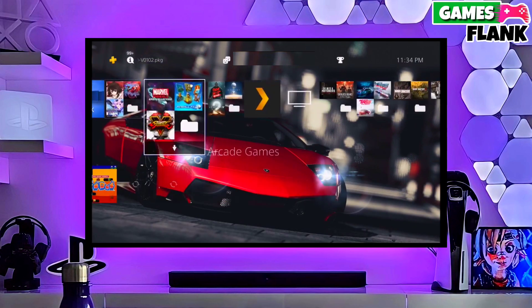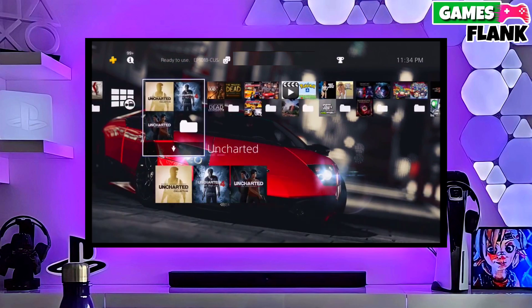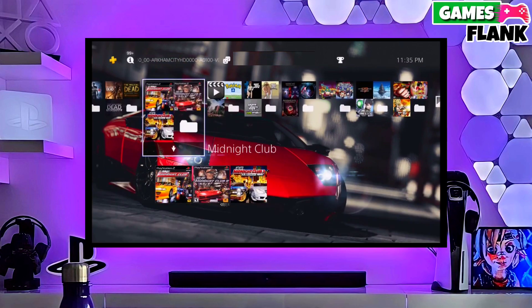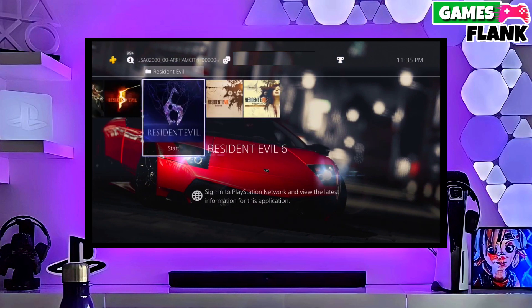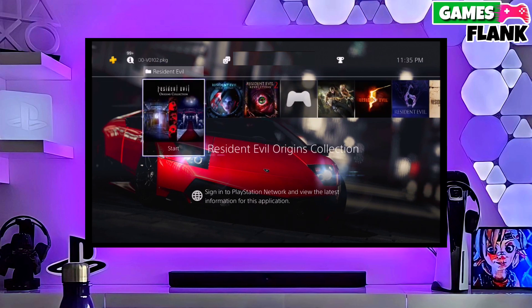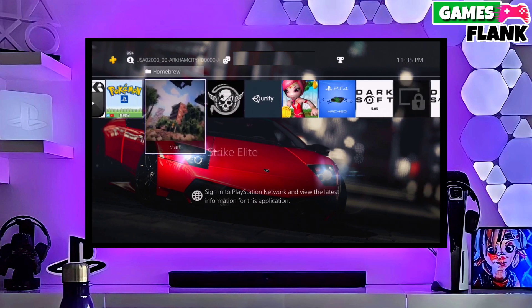First, go to this video's comment section. I will give you the direct link of the PS4 11.00 jailbreak file and Gold Hen file. Click on the link and download your PS4 11.00 jailbreak file and the Gold Hen file. You have to download Gold Hen also because Gold Hen is important for jailbreaking your PS4.